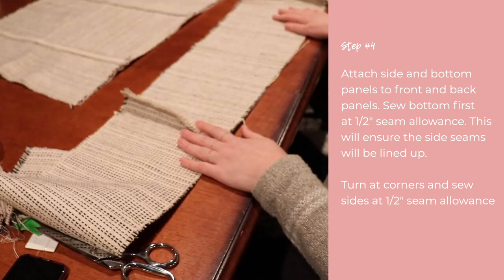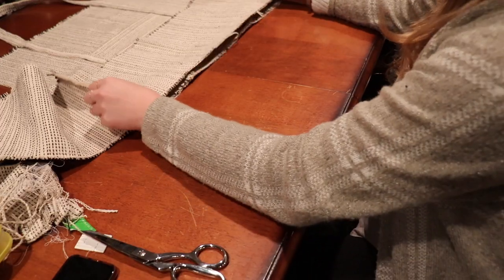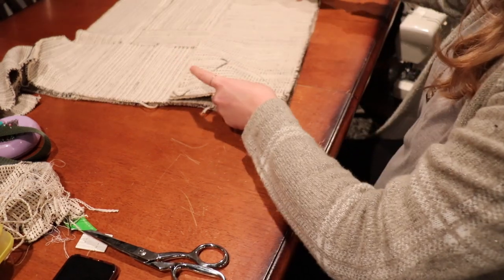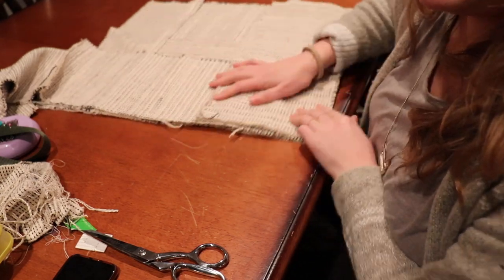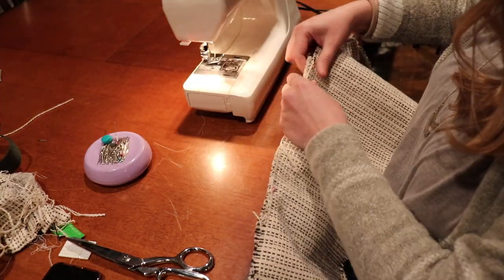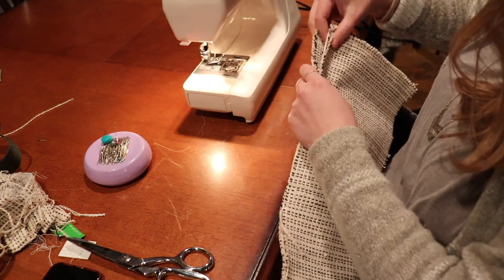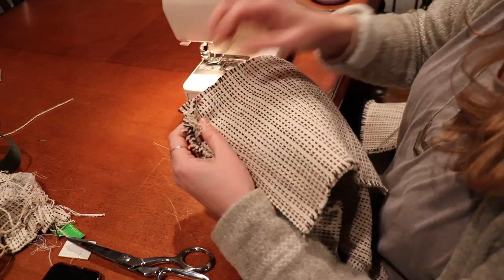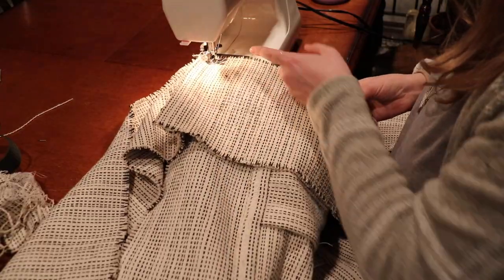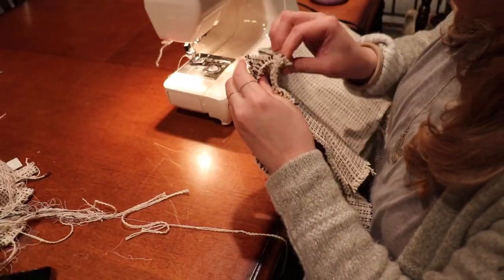Now it's time to attach the bottom and sides to the fronts and backs, right sides together, starting with the bottom seam first to make sure everything is centered. I've been having issues with my needle breaking, so I'm going slowly — if you're doing this project, I suggest getting a leather needle for sewing heavier textiles like a rug. Start about a half inch back so you have room to turn the seam and catch the side, sewing at a half-inch seam allowance. Bottom is now attached to the front.